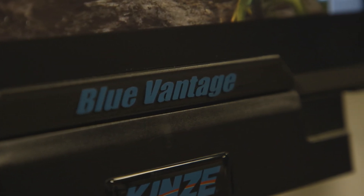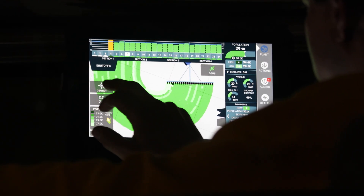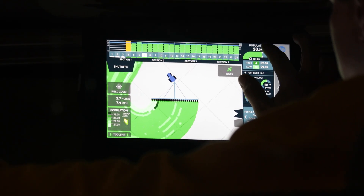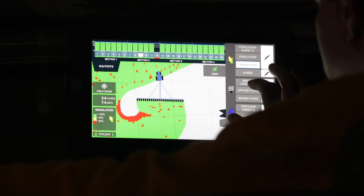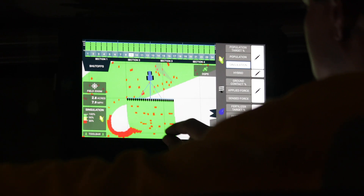Blue Vantage is really a display and control system for row crop planters, and it supports anything from eight rows to 36 rows of operation in the field. It's truly a stand-alone system that just runs the planter all by itself — the folding functions, the planting functions, the on-off functions — everything is run through that Blue Vantage display in the cab.